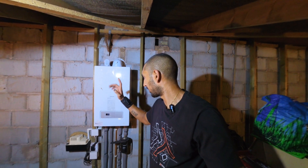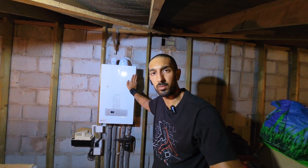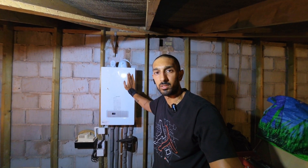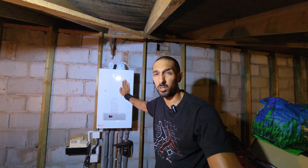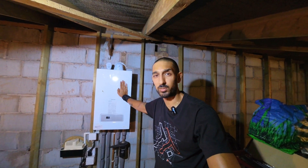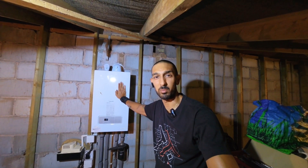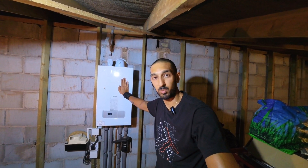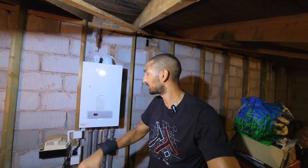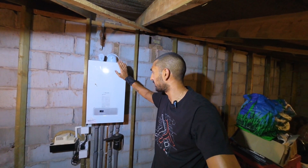Welcome to today's video. Behind me I've got a Glowworm Energy 35C and I'm going to be showing you guys how to do a full stripped-down service on this. It's probably one of the hottest days of the year today and I am in a loft, so the more you see me the more I'm probably going to be melting. We're going to try and work through this as quick as possible but as properly as possible.